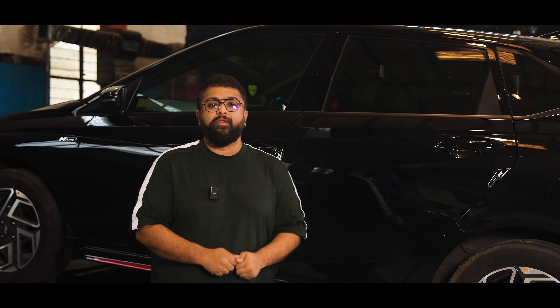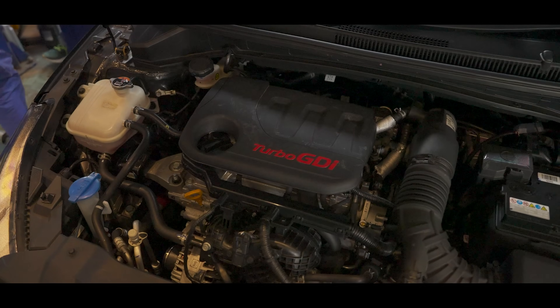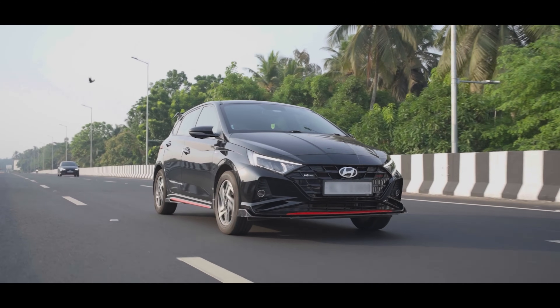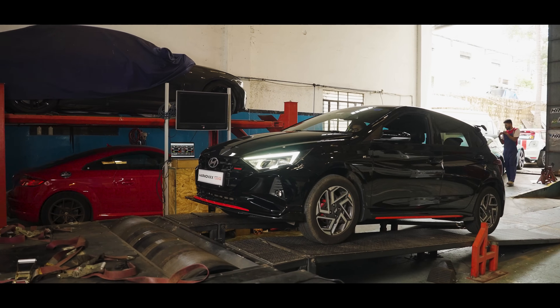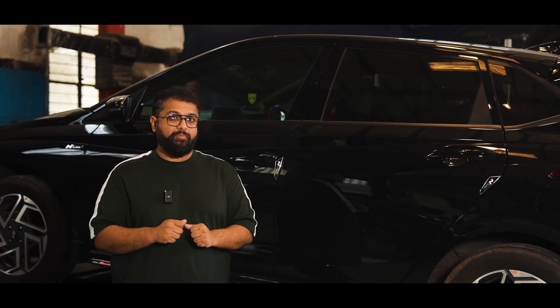Hello and welcome back to Harmonics Tuning. We've been getting a lot of requests from our viewers to make videos on the Hyundai and Kia turbocharged GDI engines, and in today's episode that is exactly what we are going to be doing. Behind me is an i20 N-Line with the 1-liter turbocharged GDI engine that has come for a basics TH2 package. This particular car runs a manual transmission, and as always we have put the car onto the dyno to get some baseline numbers.